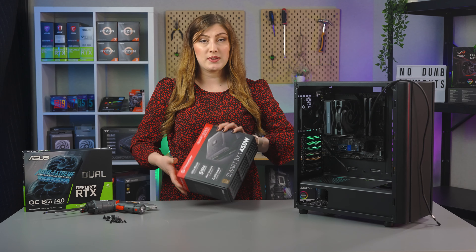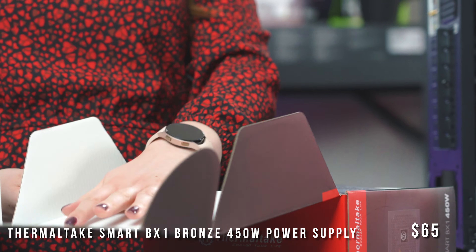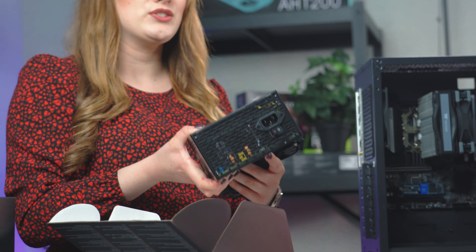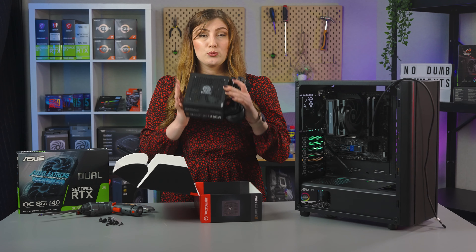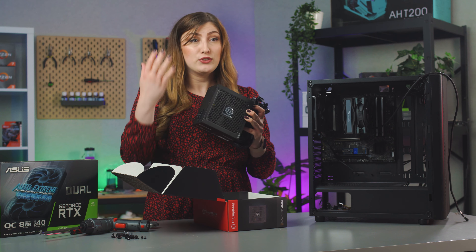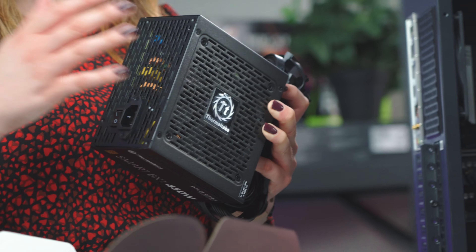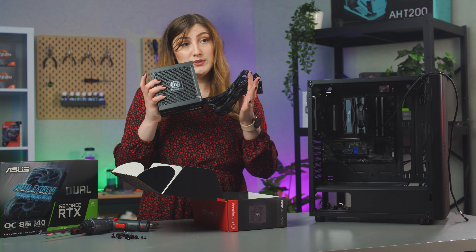Moving on to the PSU, we've got our Smart BX1 Bronze 450 watt power supply. This is a non-modular power supply and it's bronze rated, so you know it will be decently efficient under load. We've gone with 450 watts and it will do fine, but if you want to upgrade in future I'd recommend grabbing either a 650 or 750 watt — good to future-proof if you want to upgrade your CPU or GPU down the line.